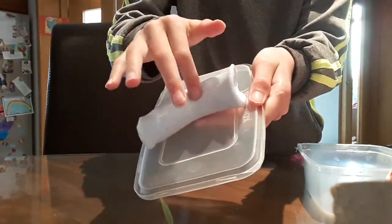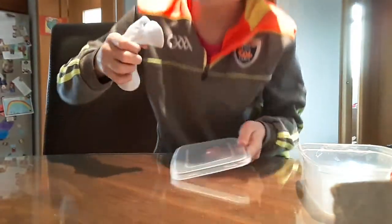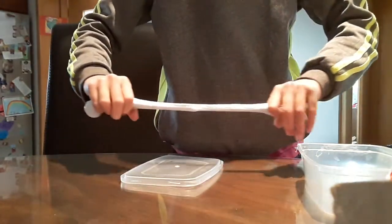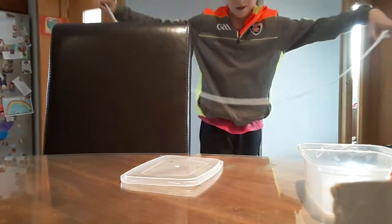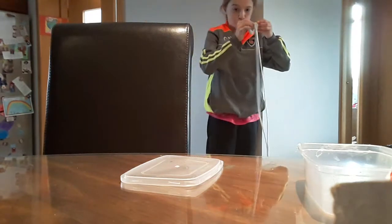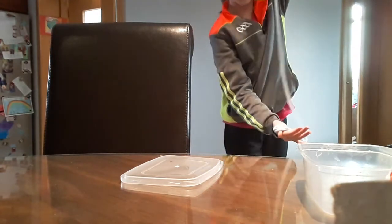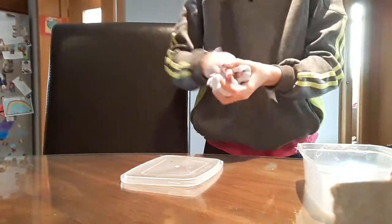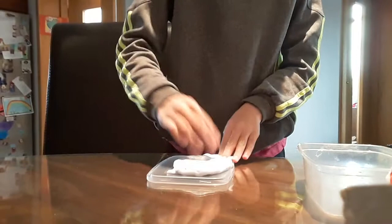Rolly rolly slime, stretchy stretchy stretchy slime — oh my gosh! Stretchy slime, funny slime, stretchy slime, breakable slime, and squishy slime. Satisfying slime video!